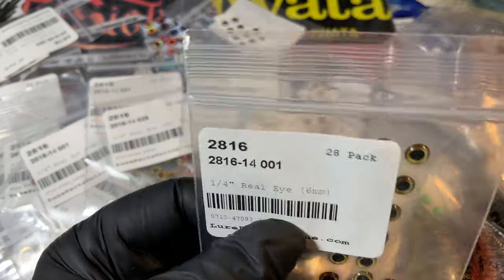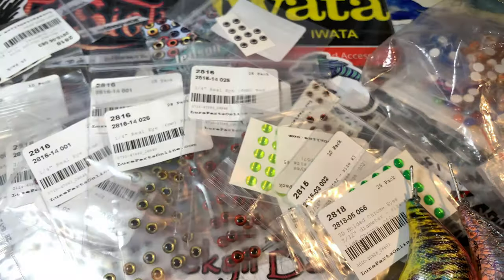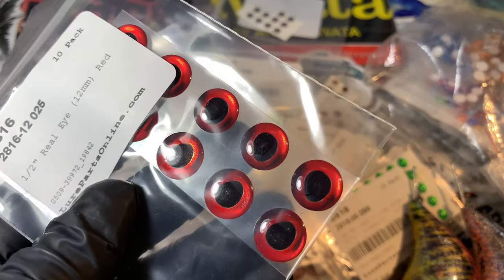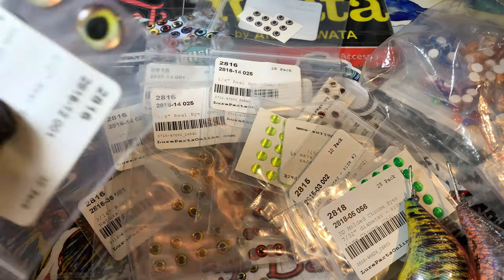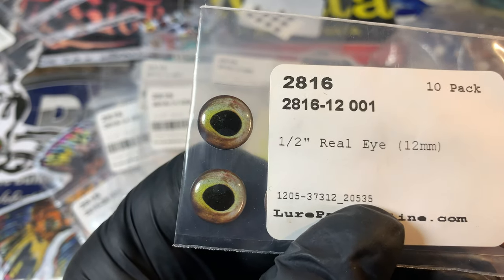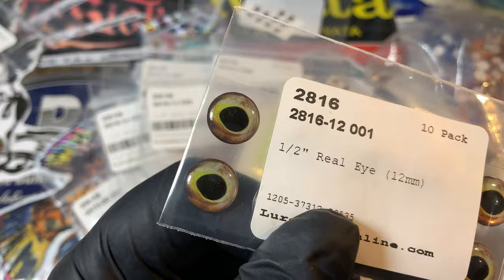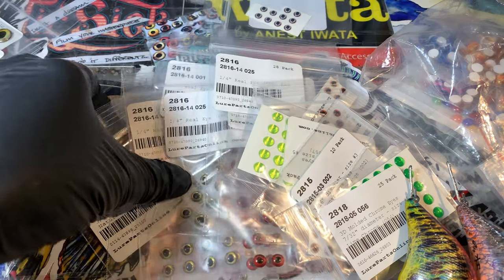They're fairly inexpensive — I think these are like three bucks for a pack this size, comes in 28. And then as you get larger in these, here's the large reds in 12 mil. I do baits that big for musky. But look at how specific and detailed this eye is, folks — it's just the same in the smaller version of it. This really shows off what this eye is capable of looking like on a bait. So that is Lure Parts Online real eyes, and I have several of them because this is a fairly large order.